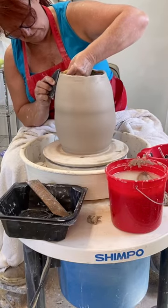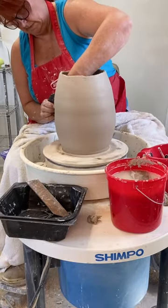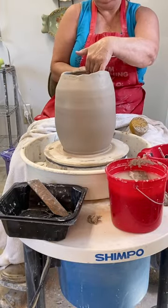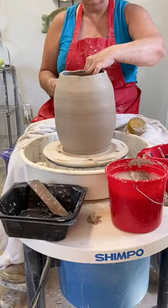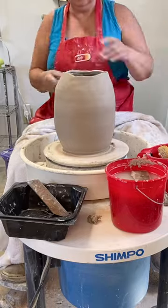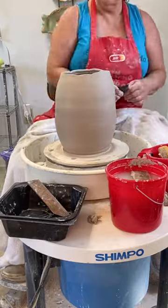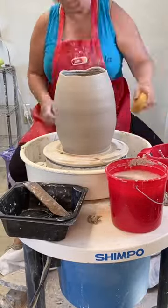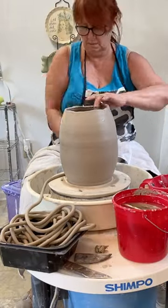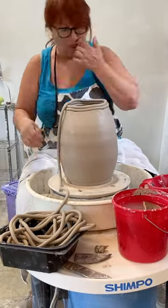And now we're going to use an actual rib to continue to smooth and join all of these coils to each other and to the base. Take your time and use the rib to continue smoothing the outside. Note that my wheel is not actually spinning as fast as it looks like in this video. In addition to smoothing the outside, I am also pushing the clay so that it starts to go in at the top. As we continue building, we want to use our sponge to wet the top coils so that the new ones will adhere to them.